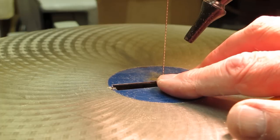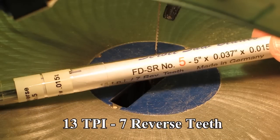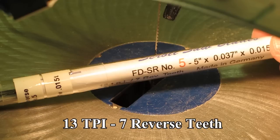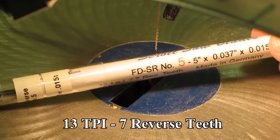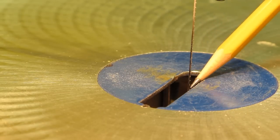You want to start easing your wood into that blade until you just start to touch it and let that blade stabilize, and then start progressing with your saw cut. I'm using a scroll reverse blade, 13 teeth per inch. Scroll reverse just means there are some teeth cutting up from the bottom side — these teeth are facing downward, and these are facing up.